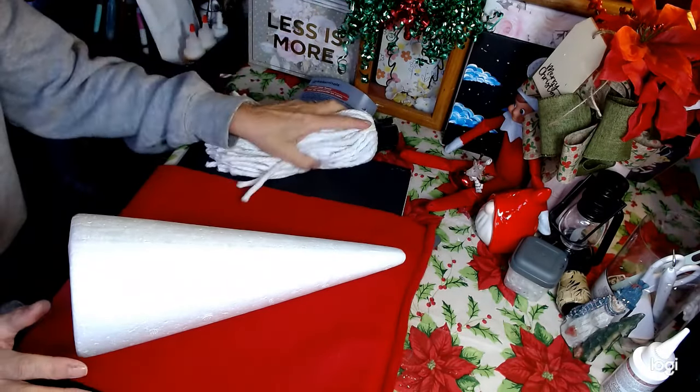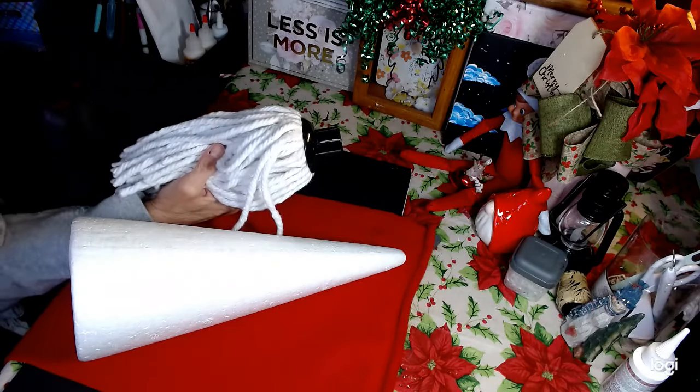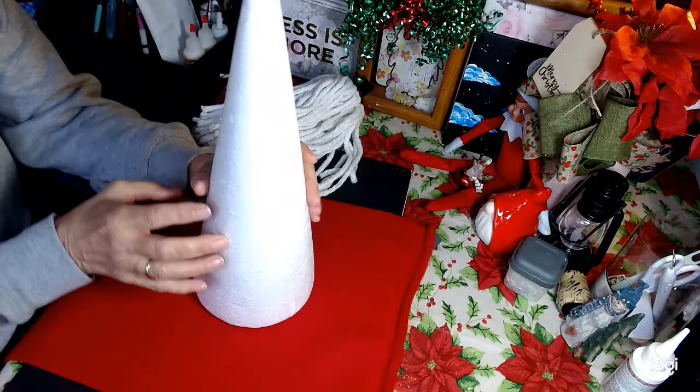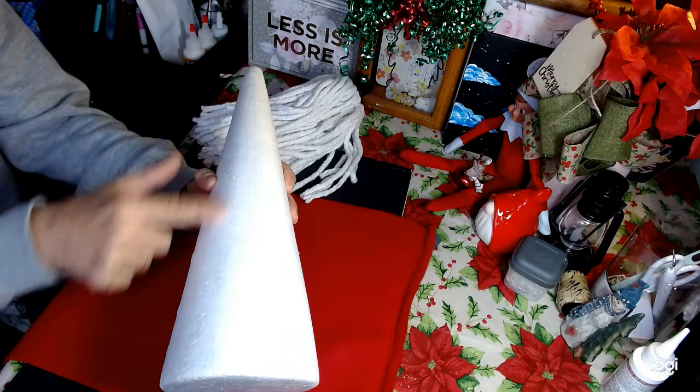I'm going to try to put this Dollar Tree mop as his beard. And how I'm going to do that is I'm going to set our cone aside. These cones are large — these are the 14 inch cones.